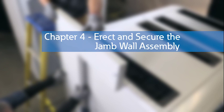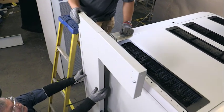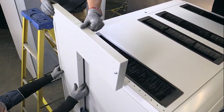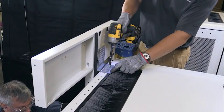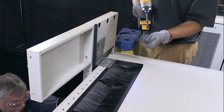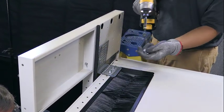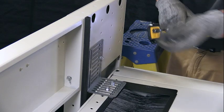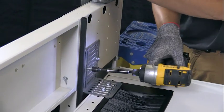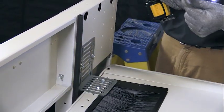Chapter 4: Erect and secure the jam wall assembly. Ensure that the wall's leveling feet are fully retracted. Stand the right-hand jam wall and align with the line on the floor that defines the door's opening width. Loosely attach the right-hand jam wall to the top of the electronic rack enclosure with an enclosure bracket. Attach the bracket to the enclosure with appropriate fasteners, then attach the bracket to the wall in the most optimum position with 4 hex head self-threading screws.